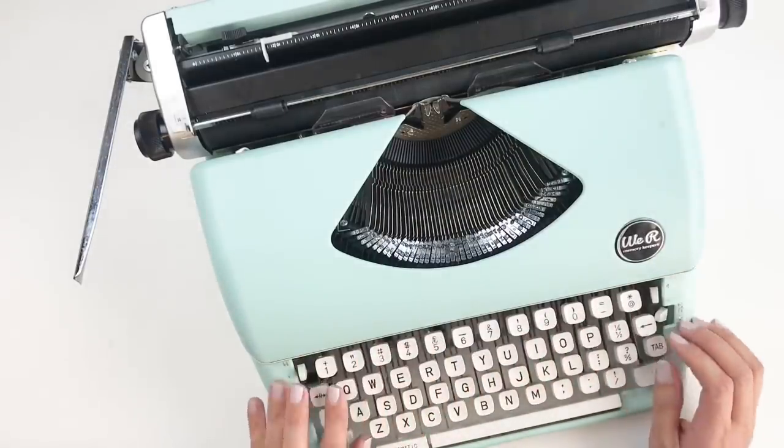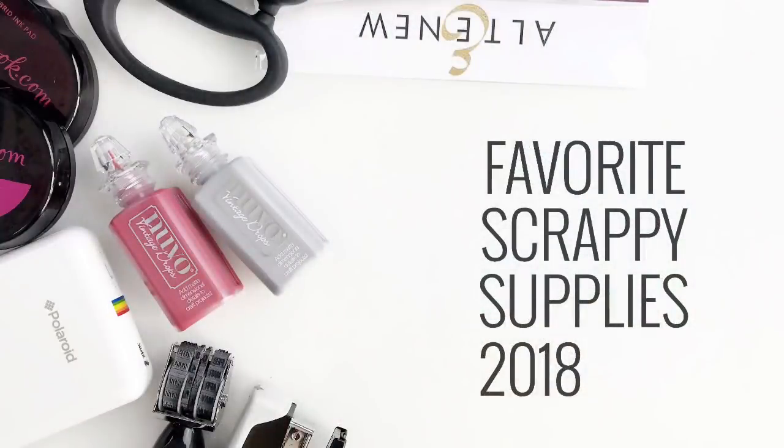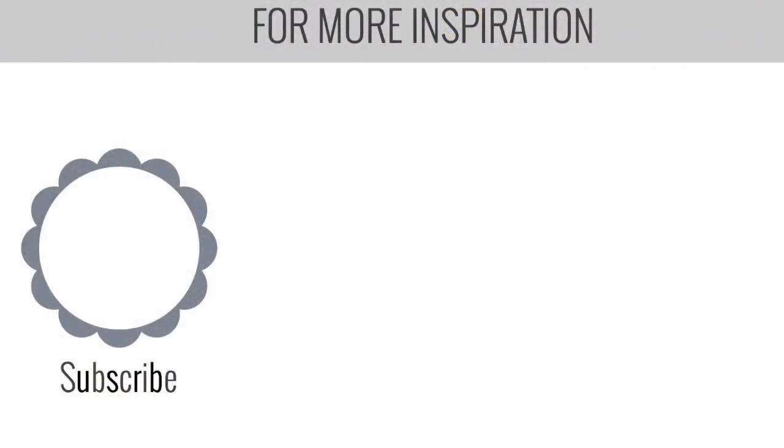And that is it — those are my top 18 favorite crafty supplies for 2018! I hope you guys enjoyed watching this video. If you did, please give me a thumbs up, and if you're new to my channel please consider subscribing. Don't forget I add all the links for everything I shared down in the description box. I hope you have a wonderful New Year's full of fun, joy, and love. Bye guys!